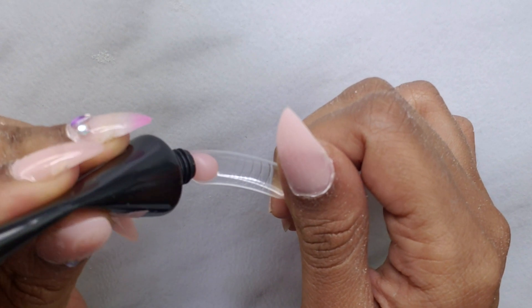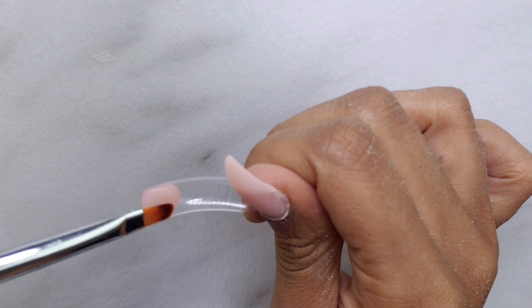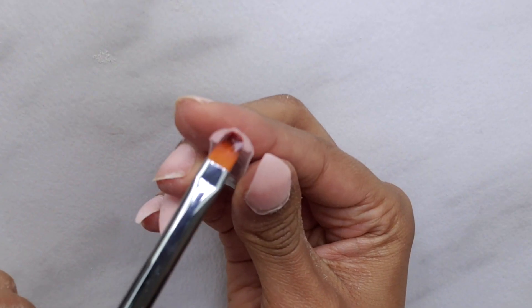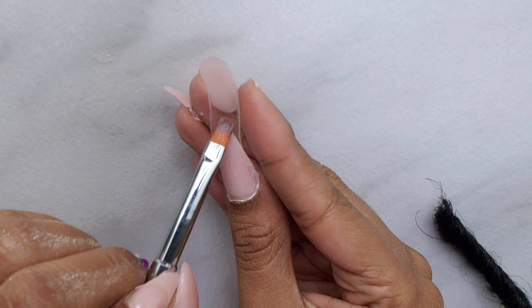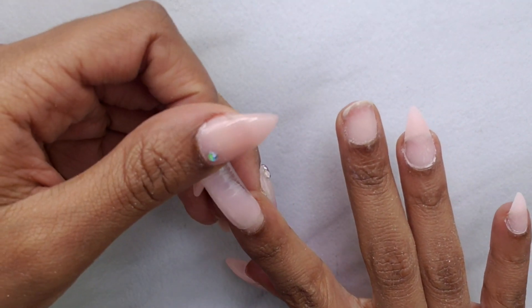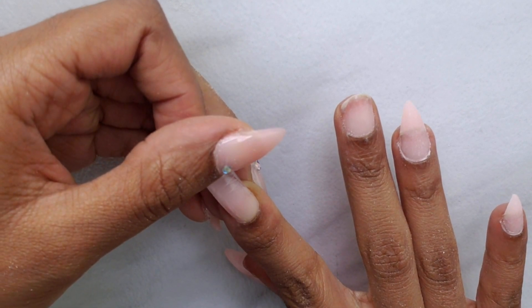Starting off, I just squeezed a pea-sized amount into the dual form, dipped my brush into the slip solution, and used the wet brush to pat the poly gel into place. I find that patting is a lot easier than trying to brush it — I pat it where I want it to go and then brush to smooth everything out. I like to spread the poly gel into the shape I'm going for in the dual form so I have to do a lot less shaping later.